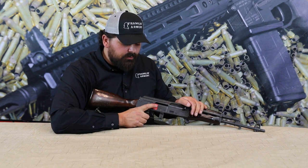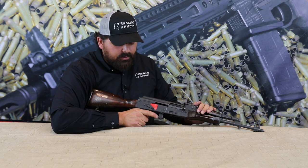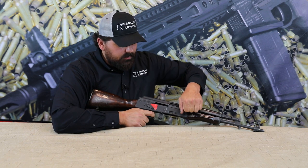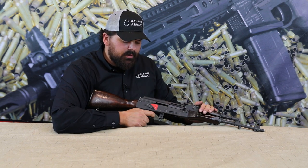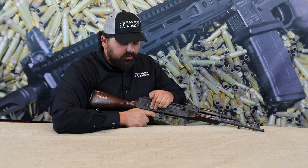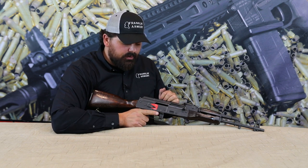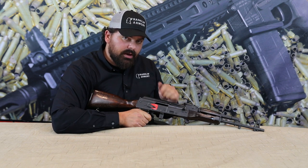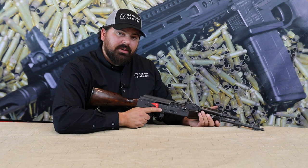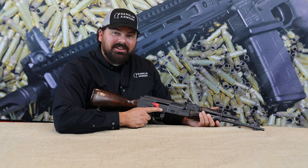Function check eight: move the selector to binary, charge the firearm, pull the trigger, re-charge the firearm, and this time with the trigger pulled to the rear rotate the safety selector lever to semi and release the trigger — that will mitigate the second round and the hammer should not fall. Now that your AK has passed all your function checks, go ahead and head to the range and rock and roll.